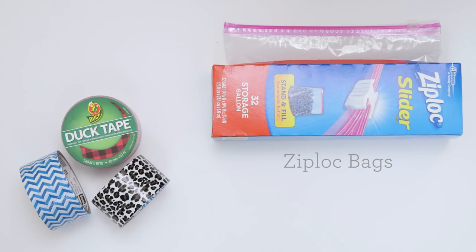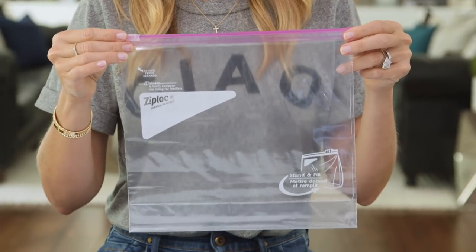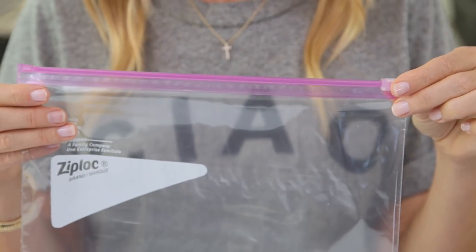All you'll need to get started are some Ziploc bags and duct tape. We're going to begin with our Ziploc bag. I'm using a gallon freezer bag and I like the sliding seal, but any type will work.